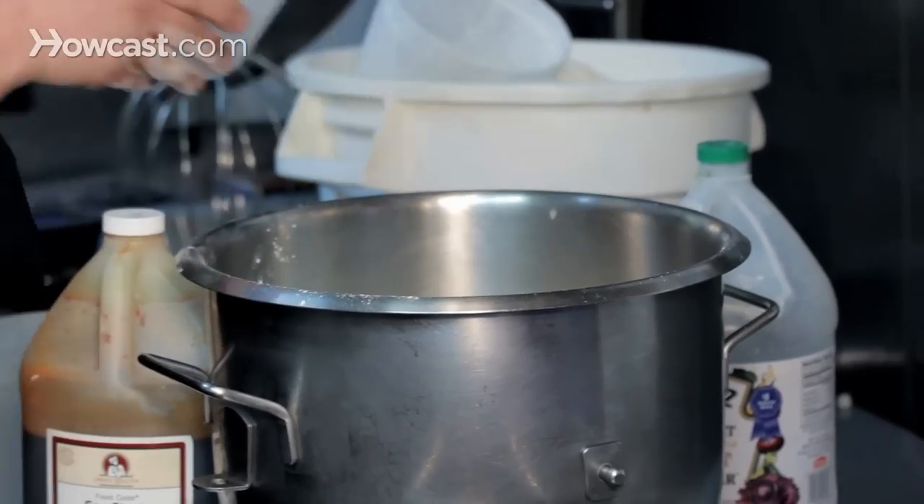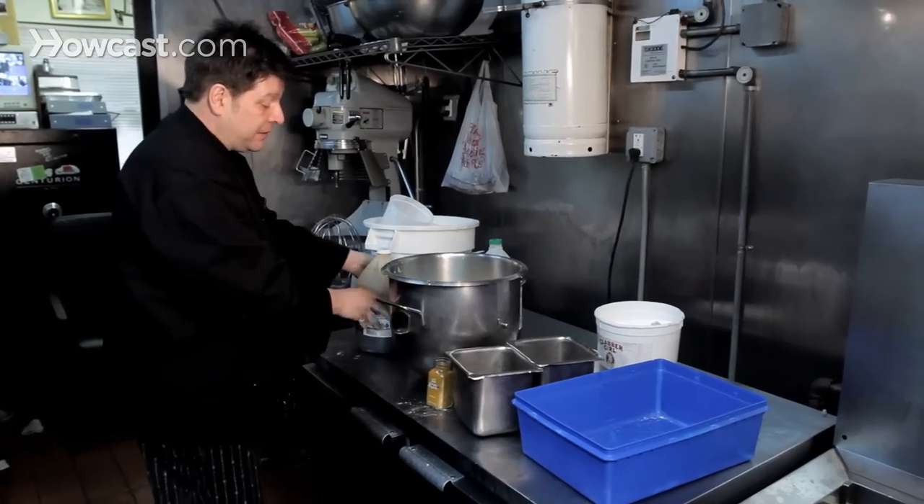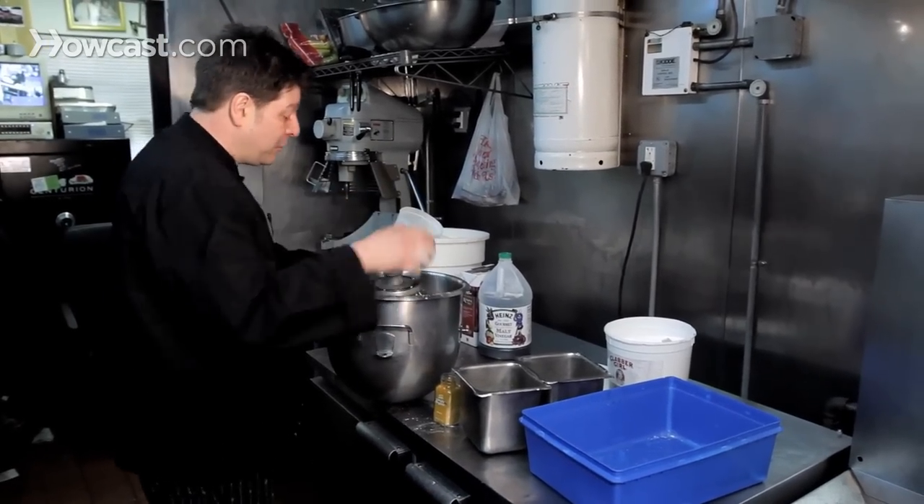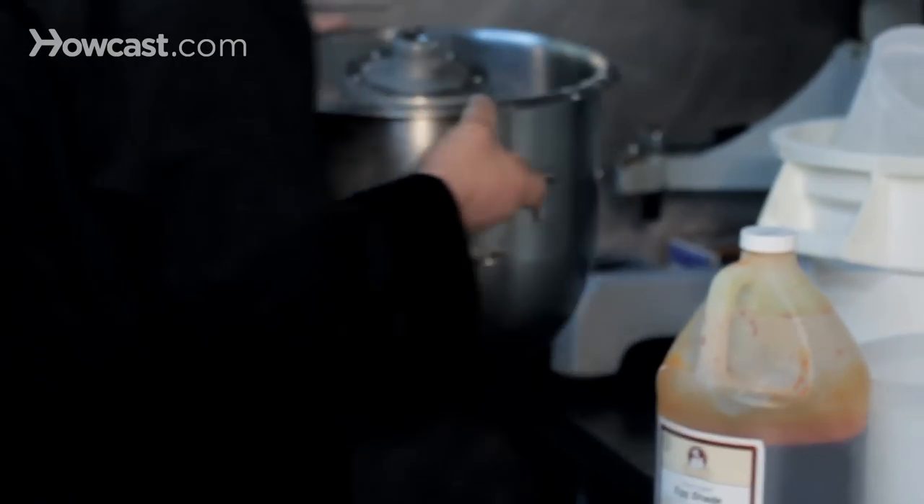Obviously you don't have a mixer like this at home. The chip shop batter recipe online is about a cup of flour and 12 ounces of water and so on, so you can do it by hand.